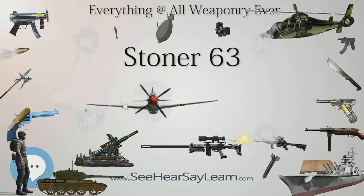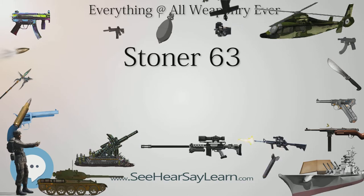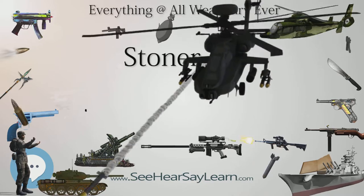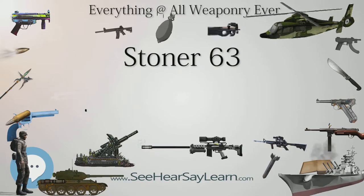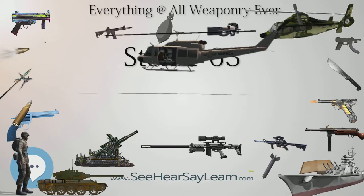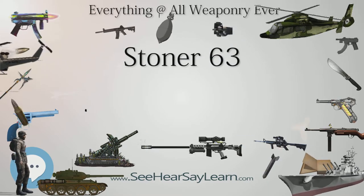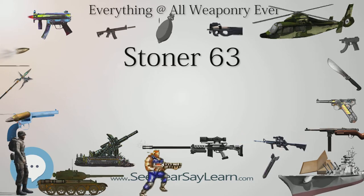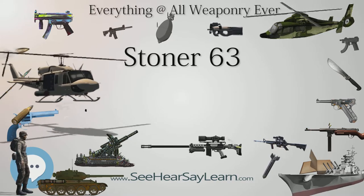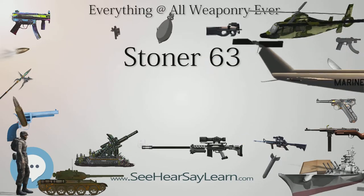The Stoner 63/63A Carbine is similar to the rifle configuration but with a shorter barrel and a folding shoulder stock. The carbine configuration was field-tested by the USMC for a short period during 1967. The Stoner 63/63A Automatic Rifle is an open-bolt rifle fed from a top-mounted 30-round magazine. The front and rear sights are offset to the left to compensate for the magazine's position. The AR does not have a semi-automatic mode and was also field-tested by the USMC for a short period during 1967.